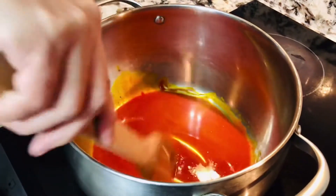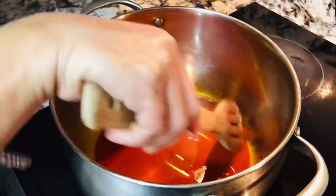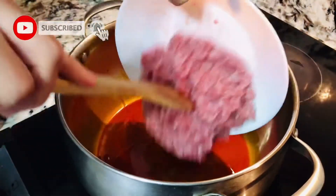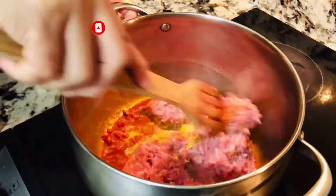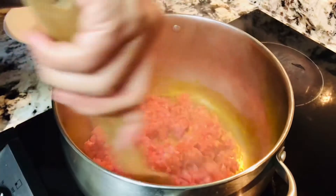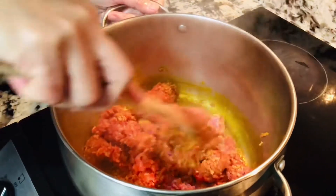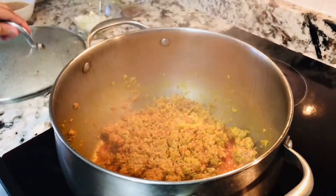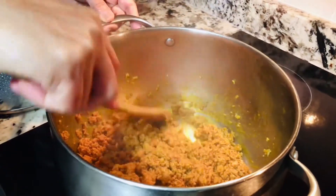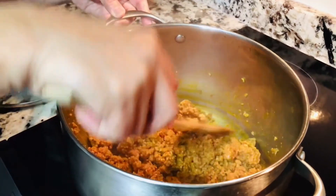Kapag natunaw na lahat yung ating powder, lalagyan na natin itong ating baboy na giniling. Ito na yung giniling na baboy — ilagay natin at hintayin na maluto itong ating giniling bago natin ilagay yung mga ibang sangkap. Ito na ang ating nilulutong ground pork o yung giniling na baboy — naluluto na siya ngayon.